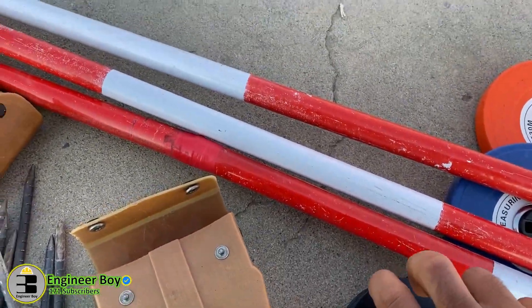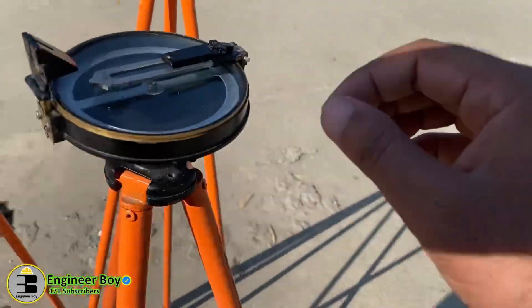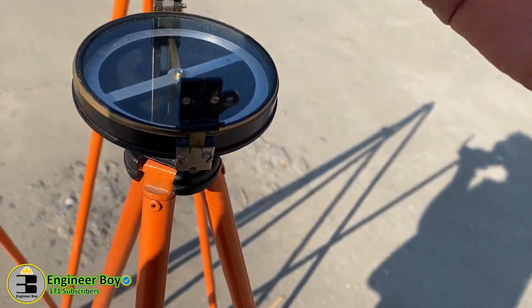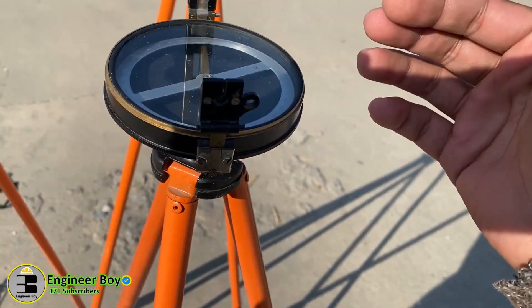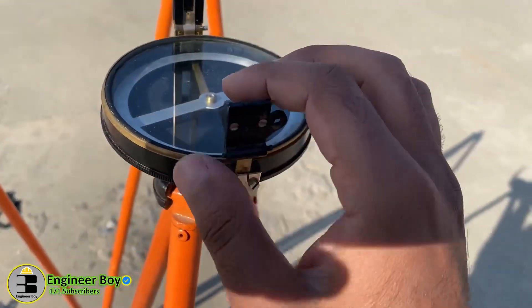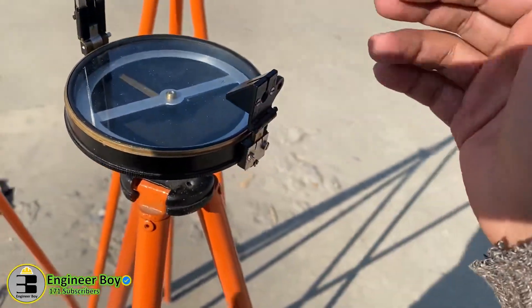This one is also a surveyor compass. And here — this is the prismatic compass. We use these things to measure bearings. A bearing is actually the angle between some common line and the meridian line, as in the north direction.